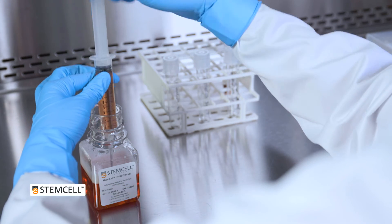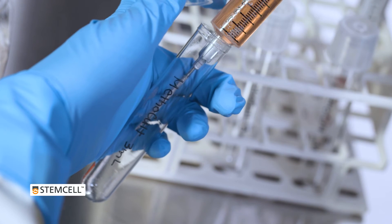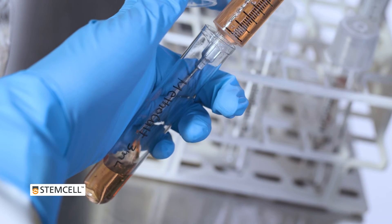Do not use a pipette. Methylcellulose medium is viscous and will stick to the inside of the pipette, causing the dispensed volume to be inaccurate.